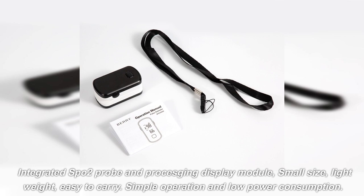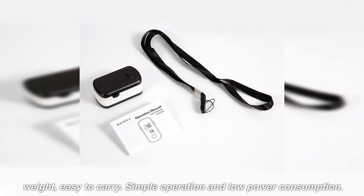Integrated SPO2 probe and presedging display module — small size, lightweight, and easy to carry. Simple operation and low power consumption.